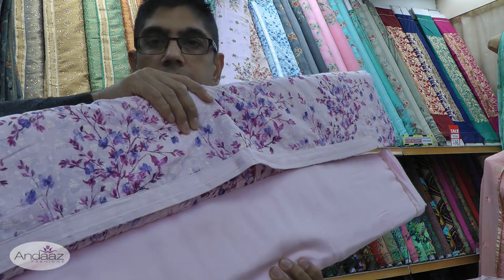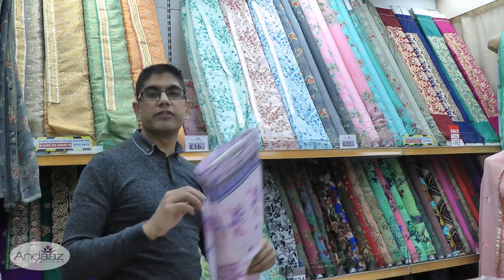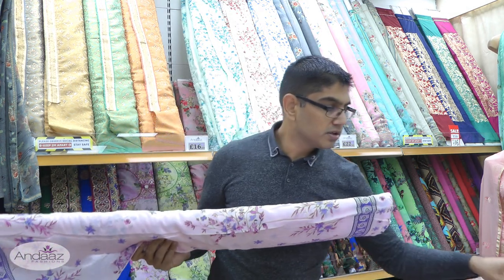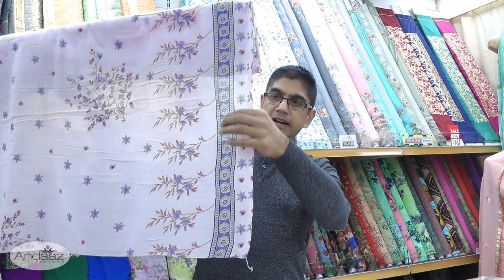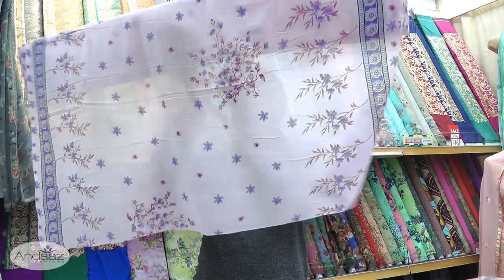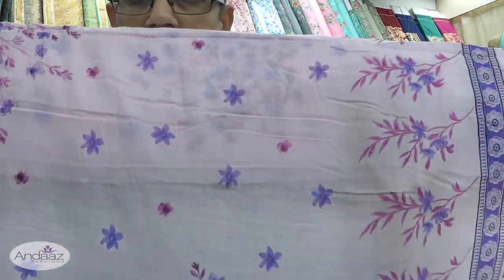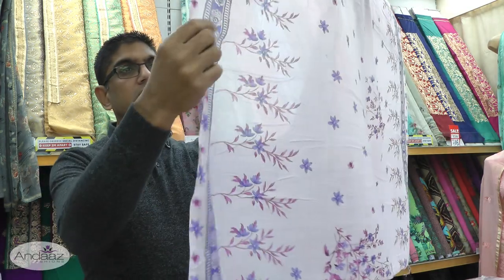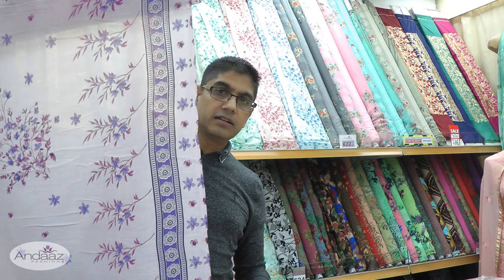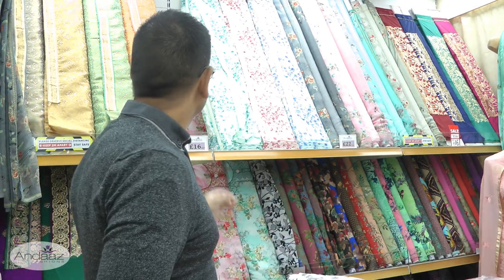The dupatta is a nice soft mal mal lightweight dupatta — and you would want a lightweight dupatta in the summer anyway. We've got the floral band running along the long edges, and then the floral print which is symmetrical, and in the middle the floral print continues. I'll bring it closer so you can take a closer look. It's a nice light and fluffy dupatta, and if it warms up to 20, 25, 28 degrees then this is the sort of thing you'd be comfortable wearing throughout the day.